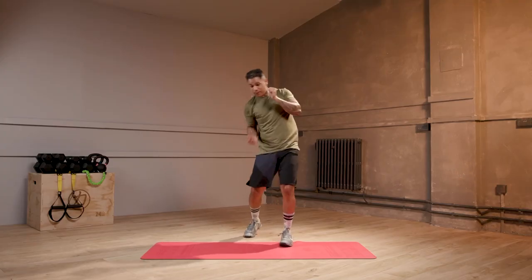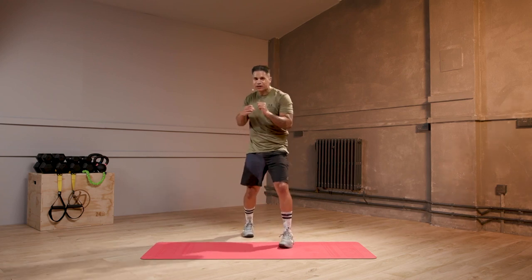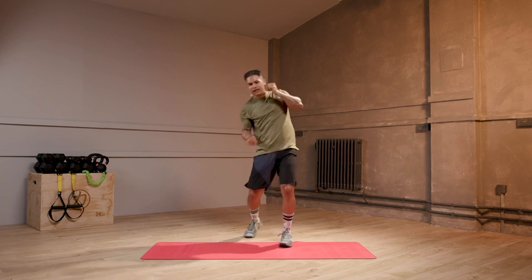Jab, upper, jab, upper. Good, 20 seconds left. Yes, you're doing it. You're moving. You're moving and grooving — that's what we want.